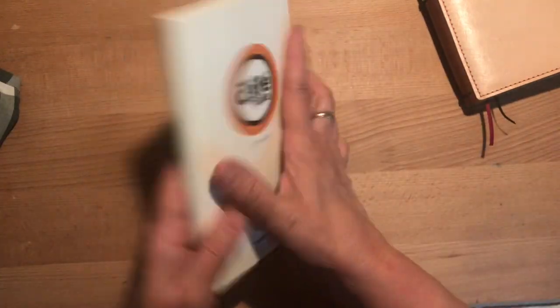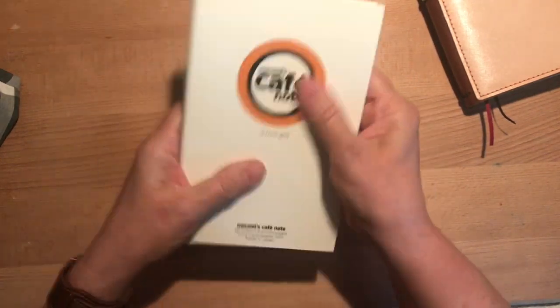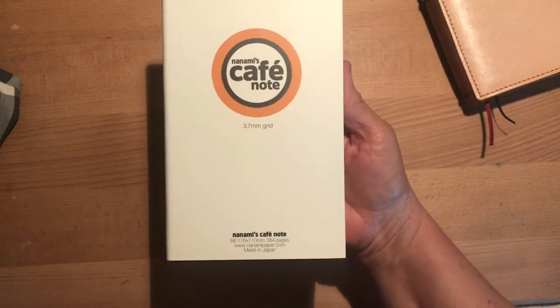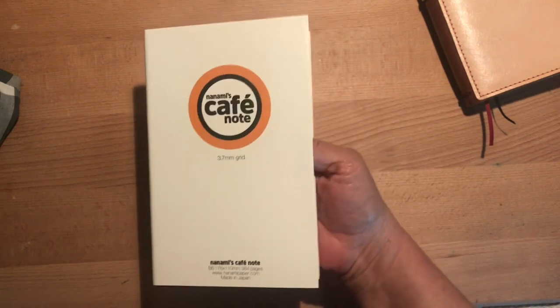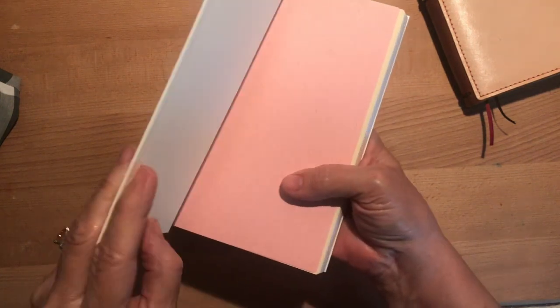First of all, this is like super slick and very, very soft. It just feels really nice — you could carry that around and it would feel very comfortable. Anyway, Nanami's Cafe Note, and this is the grid. I didn't see it available in anything besides grid, and I like grid. I like the dots a little bit better than the lines.